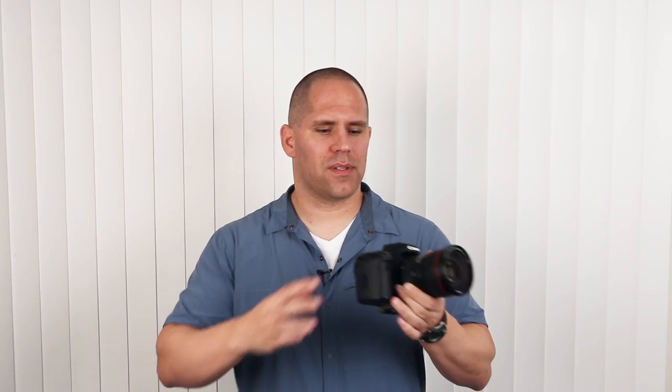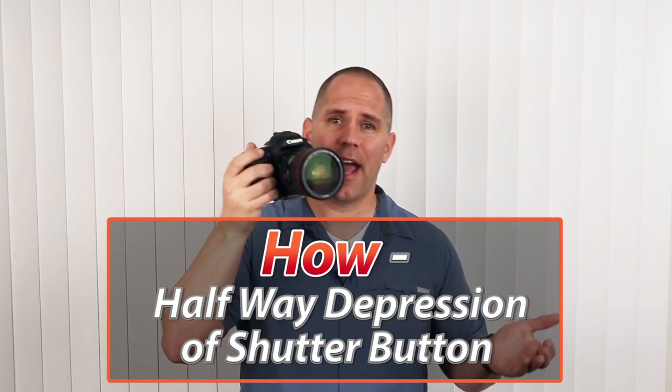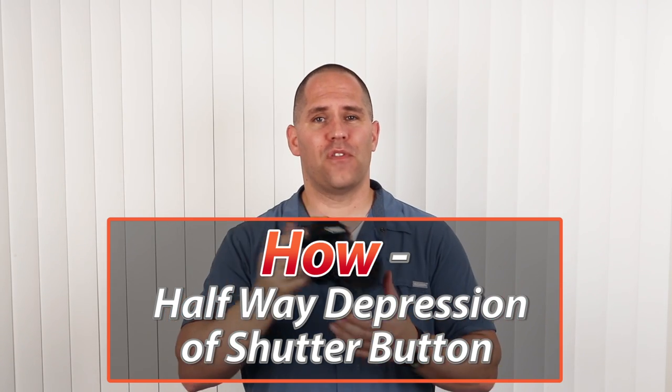The default focusing technique for most modern cameras is a half-depression of the shutter button. So how do you focus? You push the shutter button halfway down. When you're ready to take a picture, you push it down all the way. Pretty straightforward.